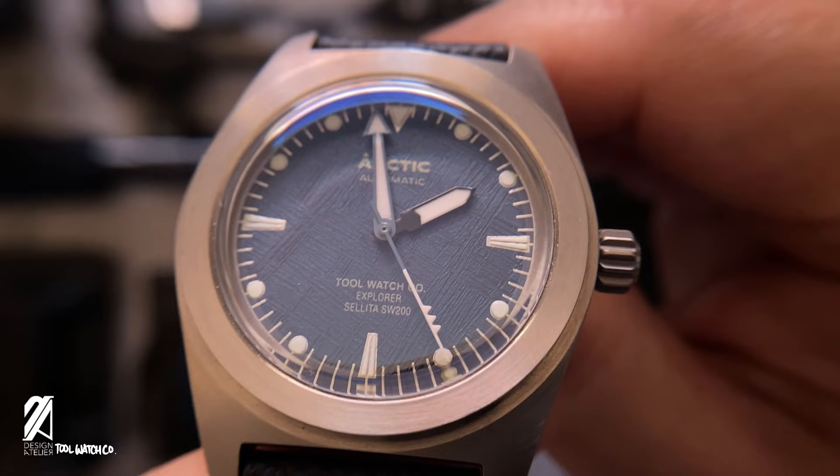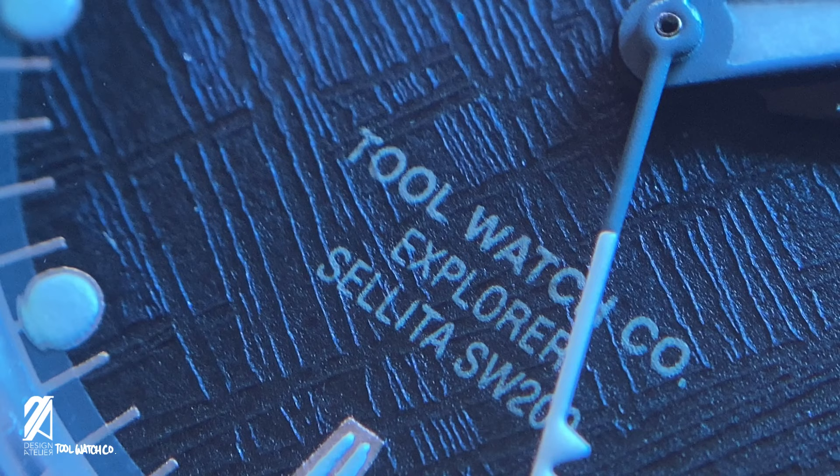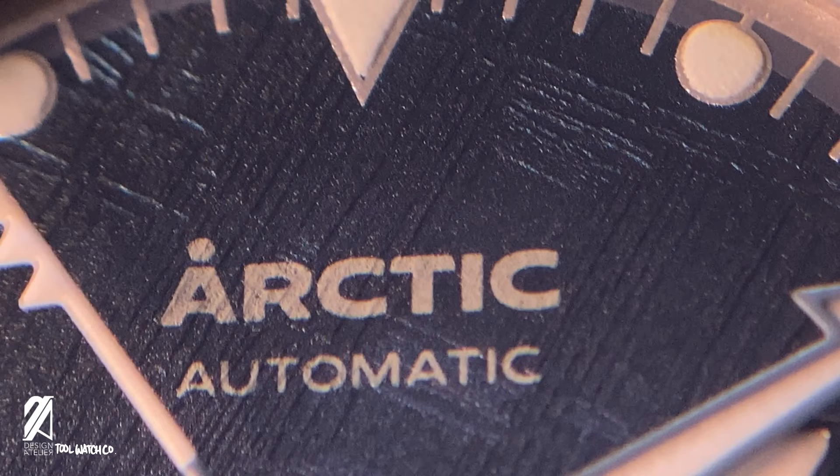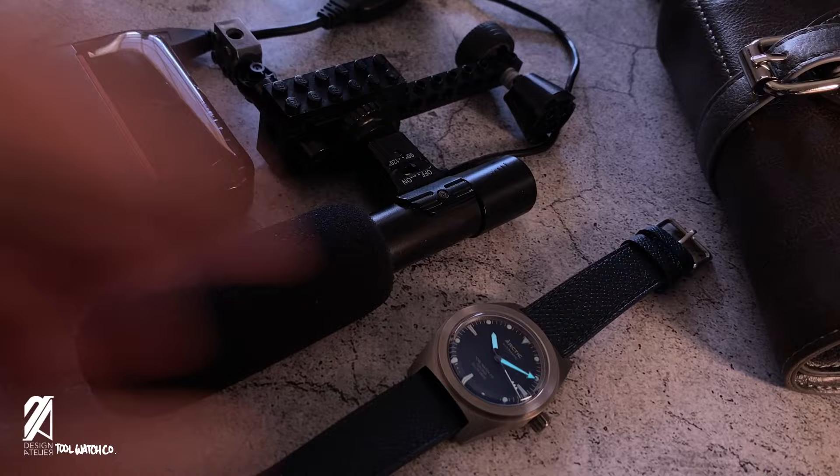Titanium is also resistant to extreme temperatures and is hypoallergenic — sensitive skins approve. From our skins to our eyes, this explorer also tingles the senses with its beautiful meteorite dial. Every texture pattern is unique, and so is the light play as it hits the surface. All customers will also receive a digital gemology report of the meteorite dial — something most brands won't even consider.